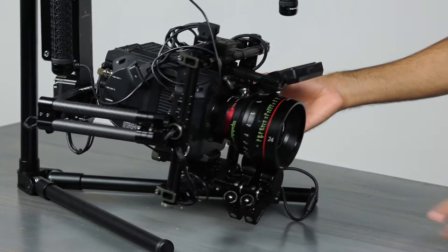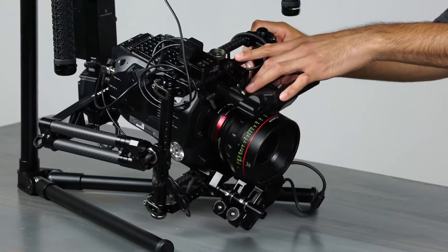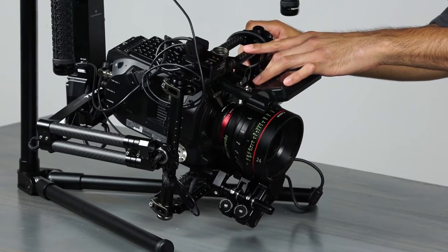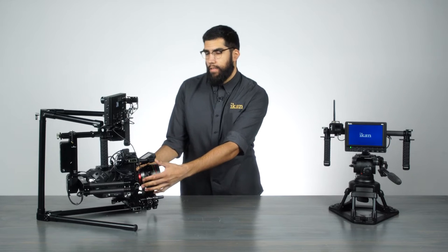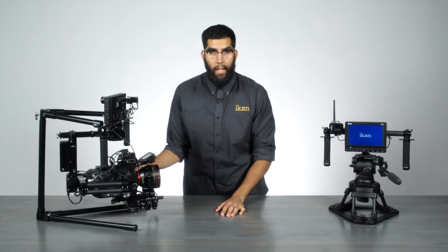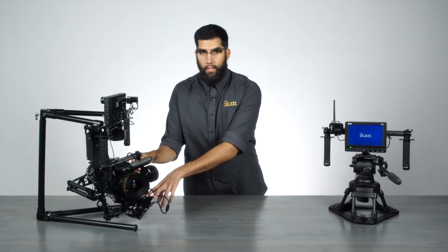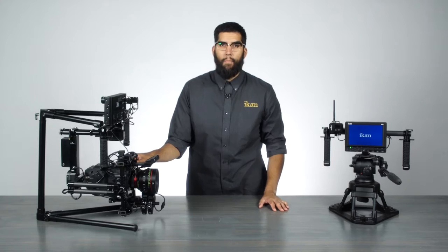On the Gravity, the camera is mounted through a quick release base plate system, and it's also secured through a shoe mount style adapter located on the top rail. The camera we have mounted right now is the Sony FS7 with a Metabones adapter, a 24-millimeter Canon Cine Prime, and two wireless lens control motors. This entire setup weighs around 9.5 to 10 pounds.